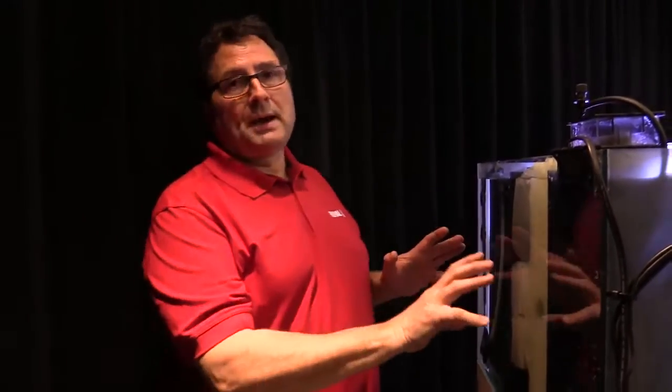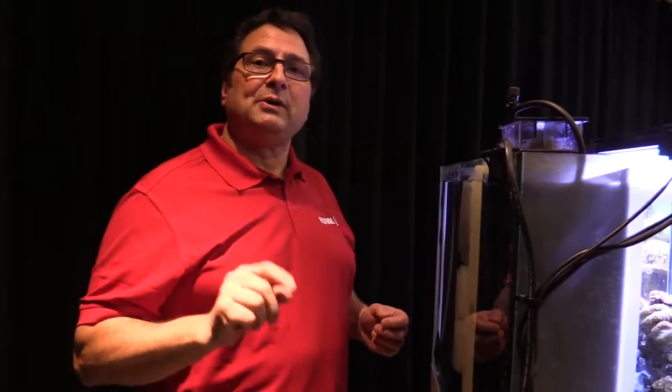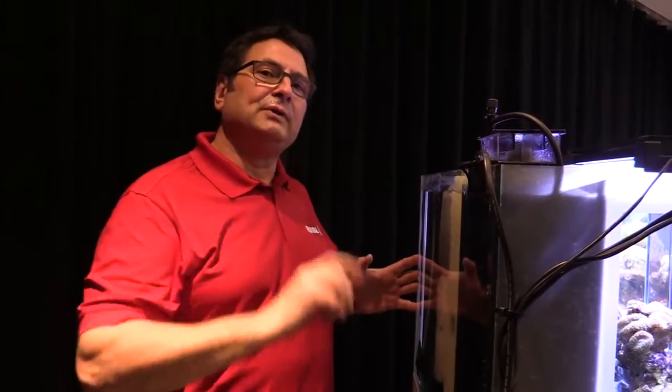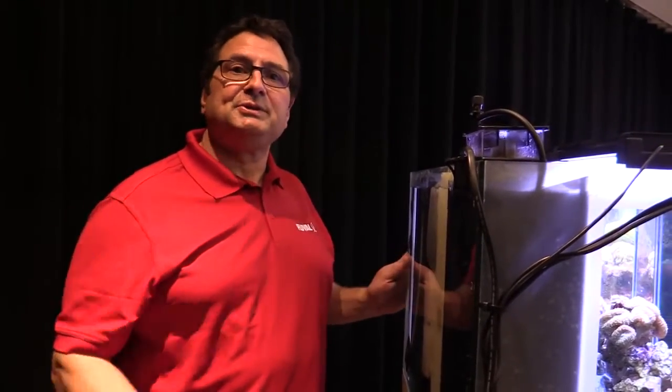Remember that next time — you've got a lot of options. Got any questions, please hit us up at FluvalAquatics.com, and even better we'd love you to share on social media like Facebook. If you've got some cool shots of your Fluval M series reef tank, we'd love you to share them. Thanks for listening and see you soon.